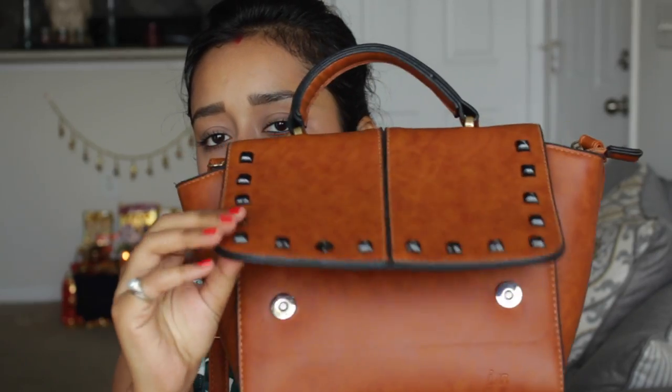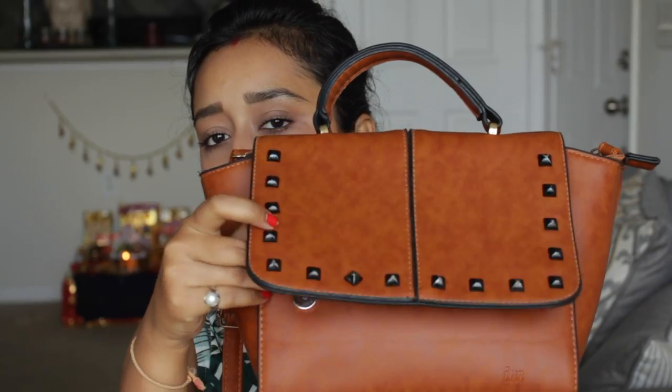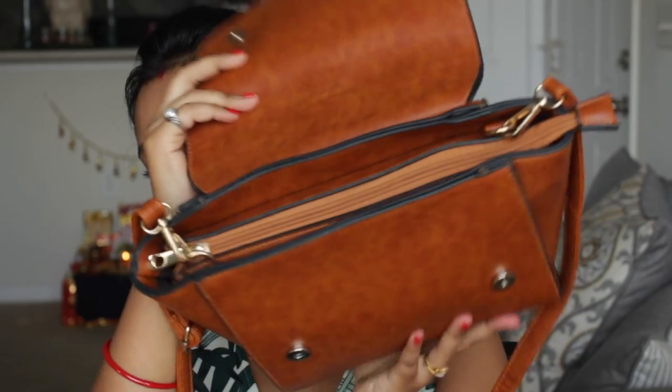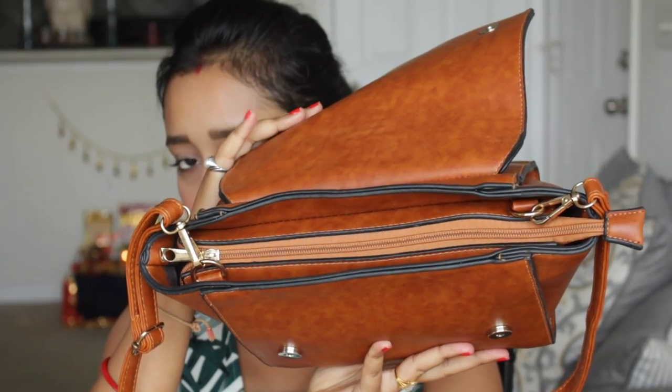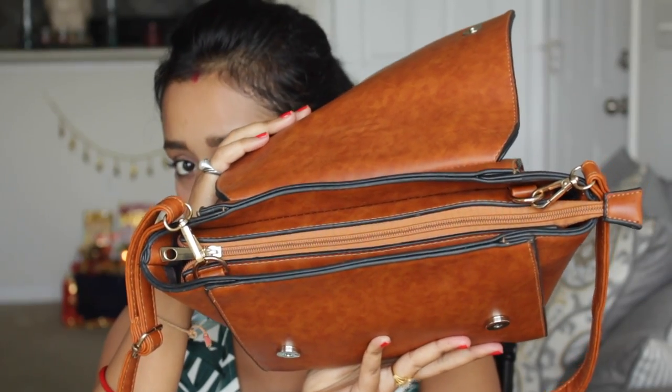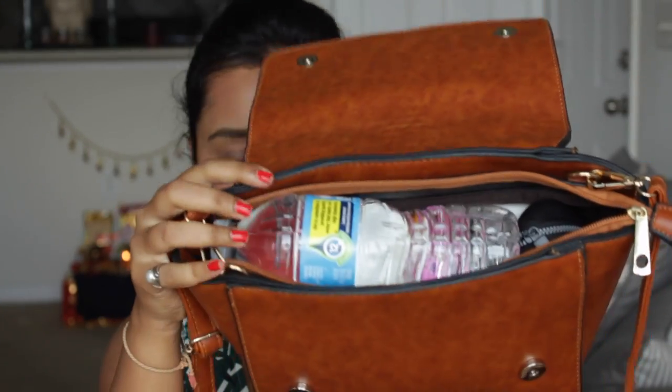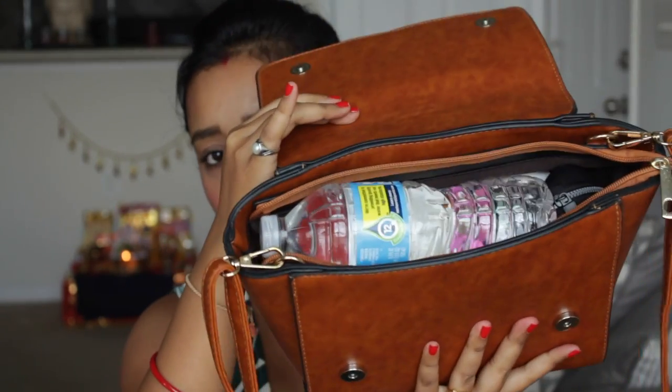Let's get started with what's inside it. Once you open it up, there's a flap with two buttons you can just open, and then there's a big compartment where you can keep your stuff. I'm going to open this up and show you one by one. As soon as I open my handbag, the first thing I can see is my water bottle.